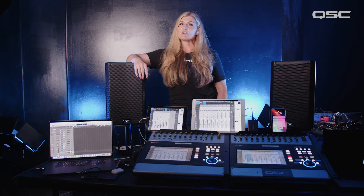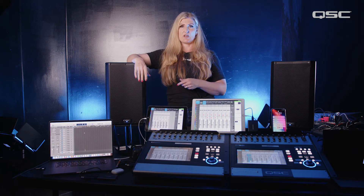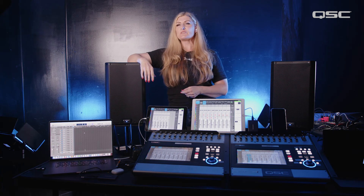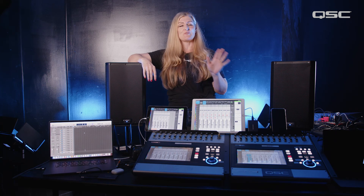With the studio monitor voicing recalled, K.2s offer a flat frequency response that gives me a great starting point to mix from. Now in my control room, I can properly create and tailor a mix that is suited for the live stream broadcast and recording of the performance.